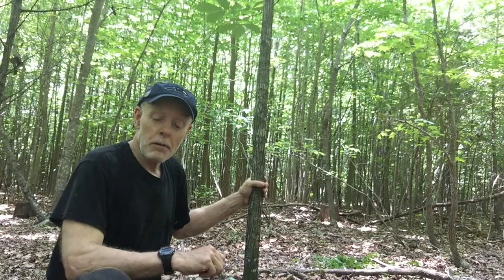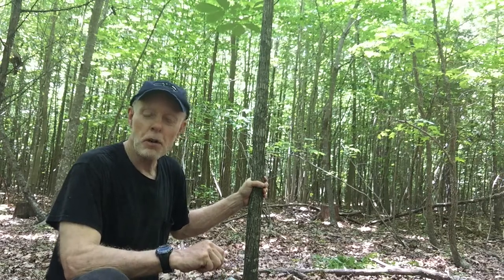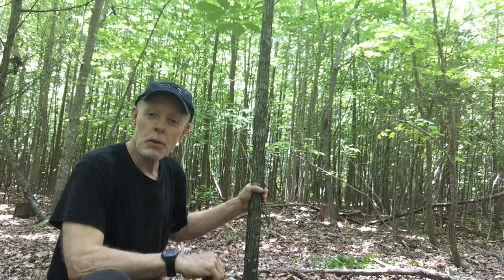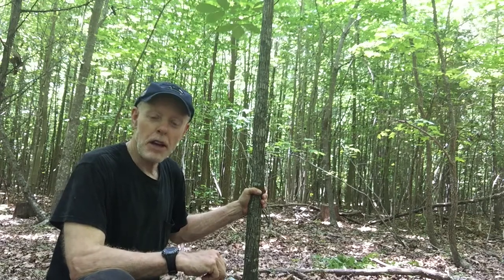What I'm going to teach you to do is make a bow, a long bow, in four days from a piece of green wood, which no one else that I know of teaches this skill. So it's a useful skill. If you don't have a bow and you need one quickly, and all you have available is green wood as opposed to seasoned wood, I'm going to teach you how to quickly season the wood and have a bow that has good snap and cast.